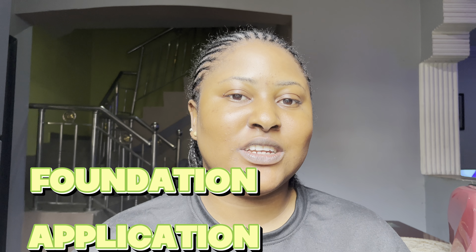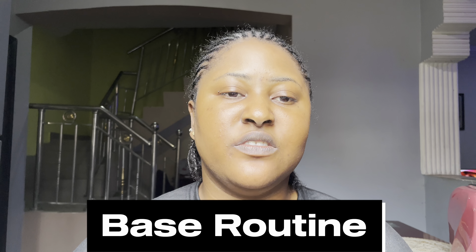Hello my lovelies, welcome back to my channel. If you're new here, my name is Ngozi Ibo and this channel is all about lifestyle, beauty, food and everything in general. Today's video will be all about foundation application — what to do before applying your foundation. Don't forget to like and subscribe to my channel. Let's go!